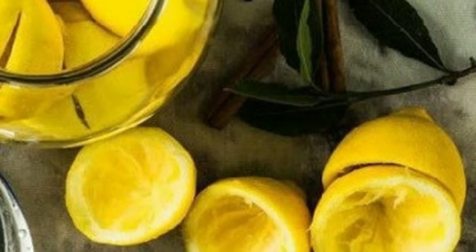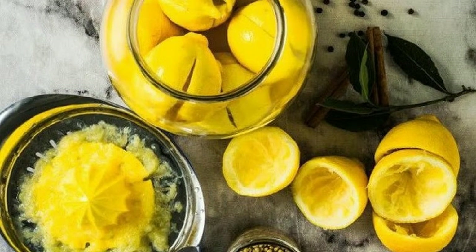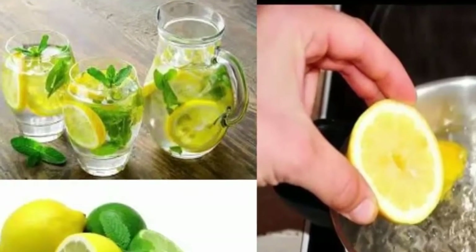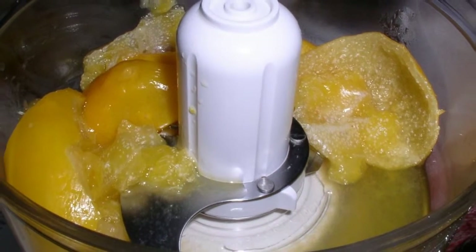Welcome back to my channel, My Simple Remedy. Today we're going to be talking about the benefits of lemon water. You'll need six lemons to begin. Lemons are loaded with healthy benefits and they're a great source of vitamin C. Just one cup of fresh lemon juice provides 187 percent of your daily recommended serving of vitamin C.